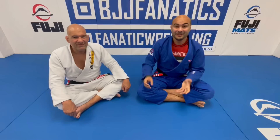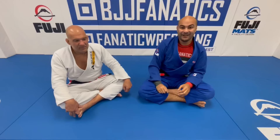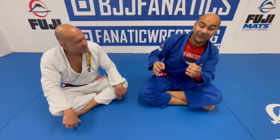I'm here today with Fabio Gurgel — huge honor for me. Fabio was my instructor, is my instructor, and he's the founder of Alliance. We're here filming one week after Alliance just won the 13th world title by teens at IBJJF. Fabio is also four-time world champion in Jiu-Jitsu at black belt, and the one who has made the biggest number of black belt world champions in the history of Jiu-Jitsu. Super happy to be here with you again, Fabio. My pleasure, Bernardo. Glad to be here.